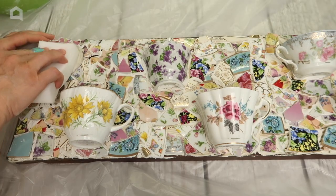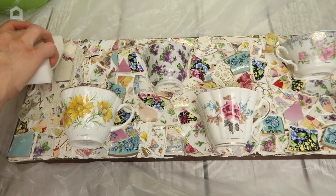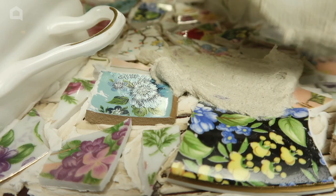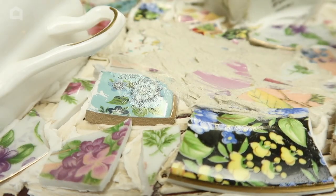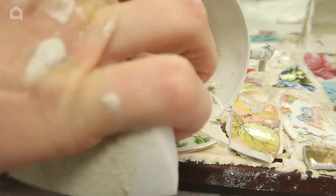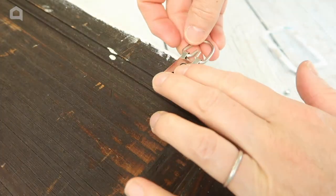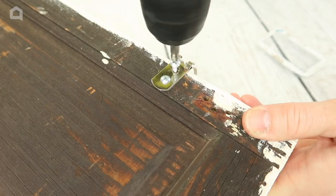After about three hours the mastic was dry and it was time to grout. I used a Mr. Clean Magic Eraser type sponge to apply the grout and a soft cloth to remove the excess. I made sure each cup had a fair amount of grout inside. After 24 hours the grout was dry and I flipped the shutter over and attached two D-rings to the back.